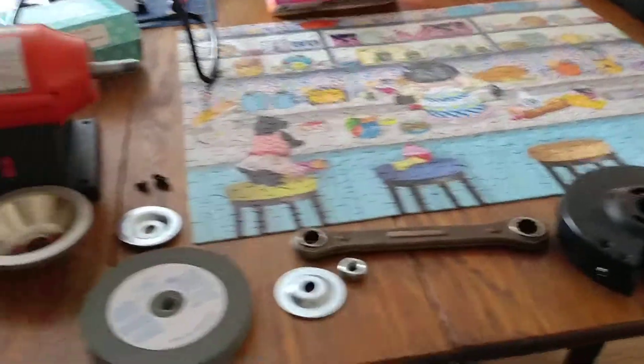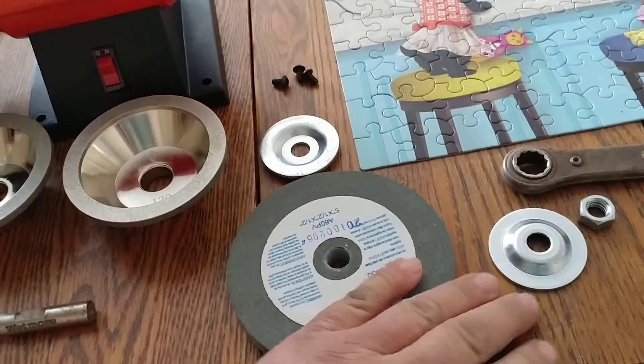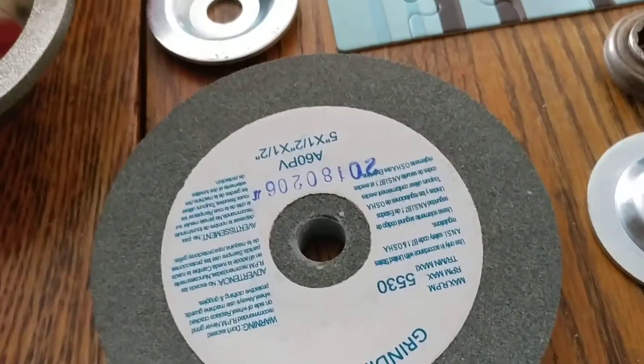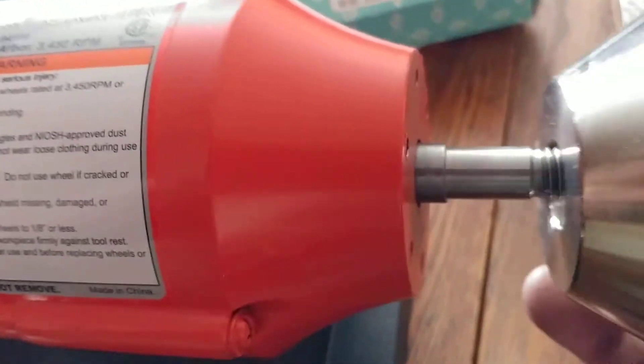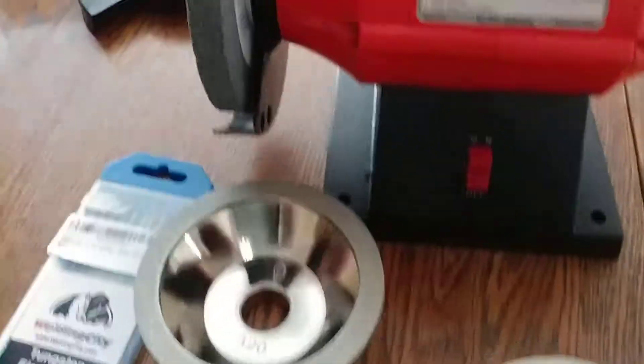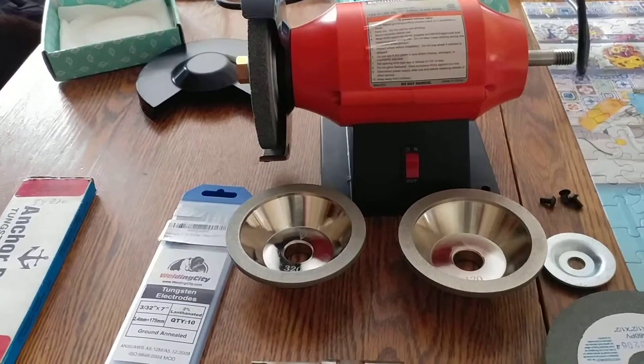Anyway, this is the grinder all torn apart. This is the factory wheel that came with it — it obviously has a half-inch diameter hole. These diamond wheels are three-quarter inch diameter, and as you can see, that's not going to work. So I'm going to have to make some bushings for these on the lathe — fire up the lathe.